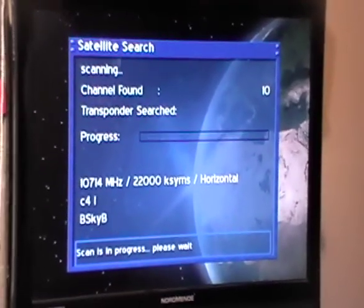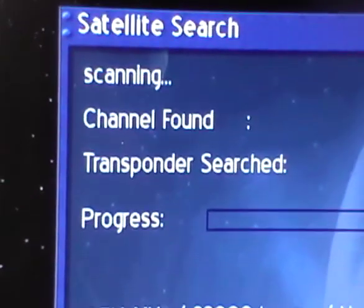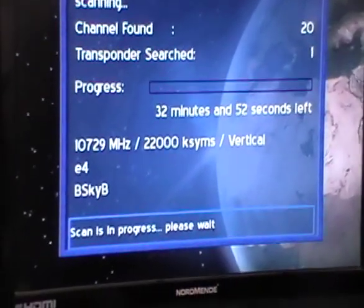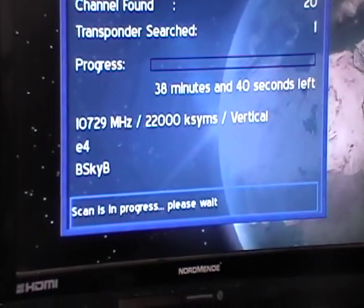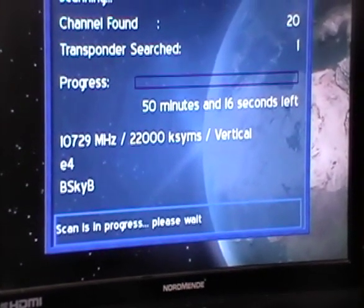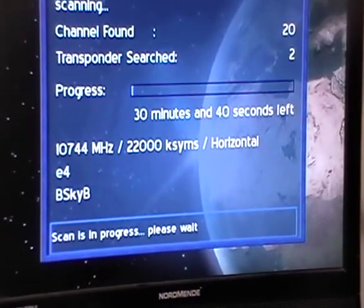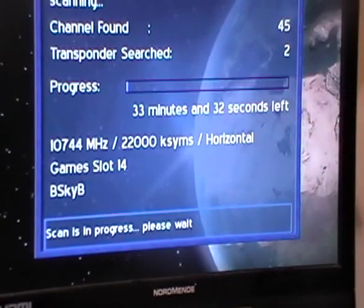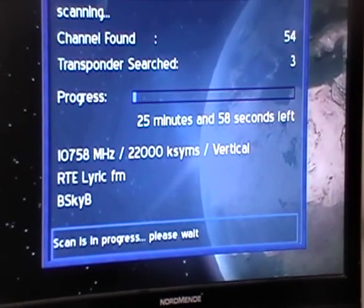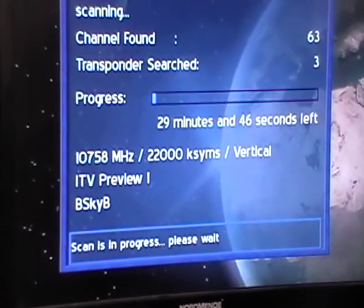The scan has kicked off and we can already see 10 channels found almost instantaneously. It'll work through all the various transponders — you can see an estimated time for how long the entire scan will take. We're going to break filming at this point and rejoin once the scan has finished, noting how long it took. For most satellite receivers a scan typically takes around four to five minutes, but we'll update you on that shortly.